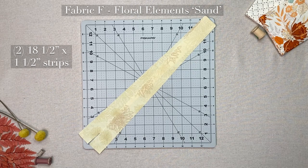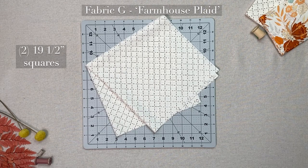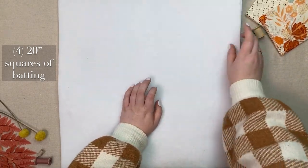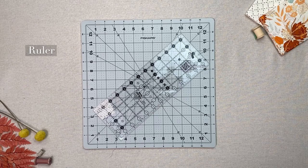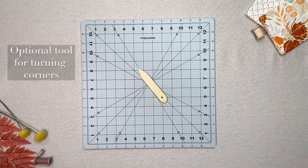From fabric F: two eighteen and a half by one and a half inch strips. From fabric G: two nineteen and a half by one and a half inch strips. Two nineteen and a half inch squares for the lining, four twenty inch squares of batting, two pieces of webbing that are thirty inches long, a ruler, scissors, pins, a fabric pen, and an optional tool for turning corners.